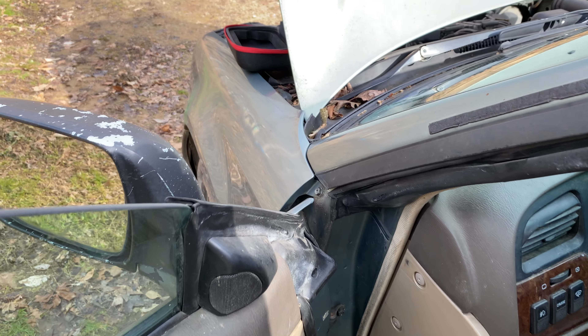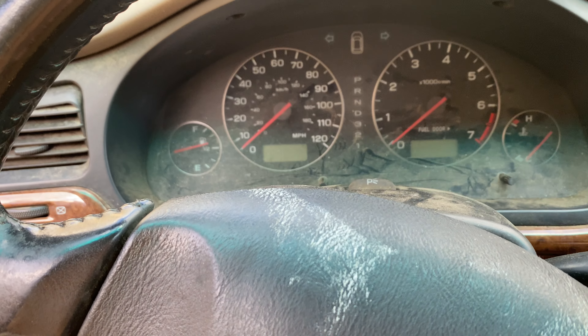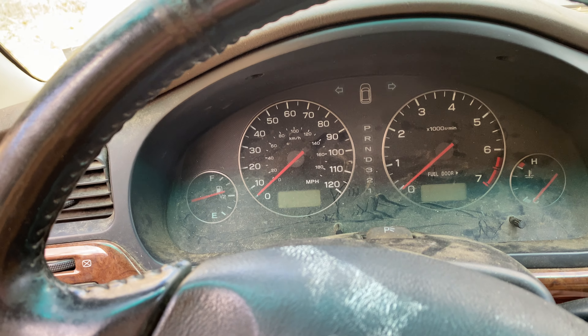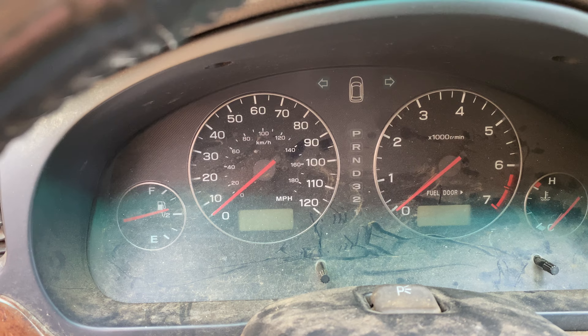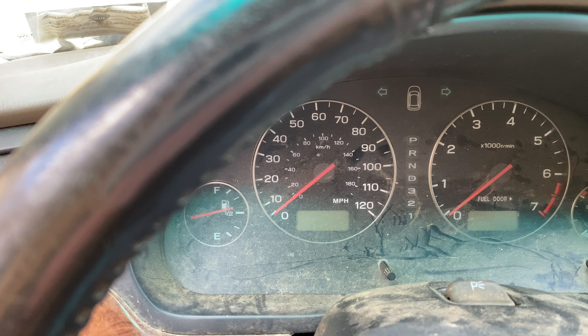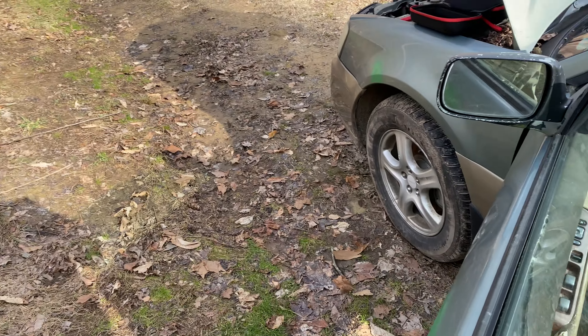How y'all doing today? Wanted to show you all this — this car is filthy, but either way everybody needs one of these things. I got the key on and nothing is happening, we ain't got no lights at all. Turn that back off, I'm gonna come back out here.